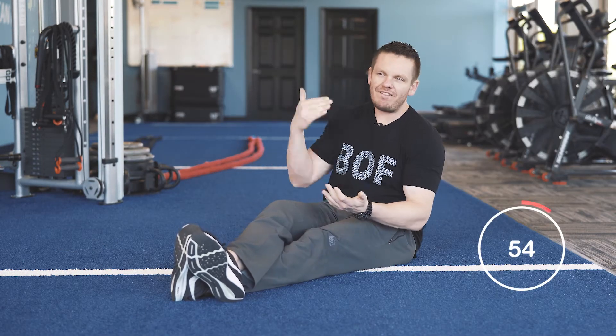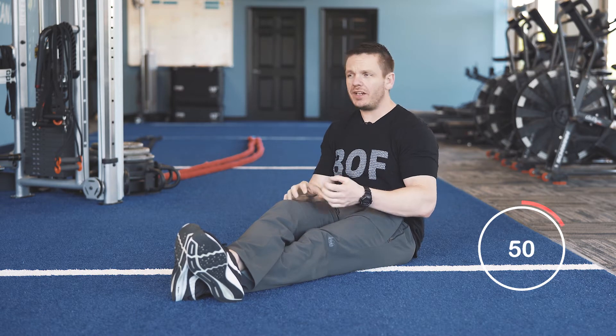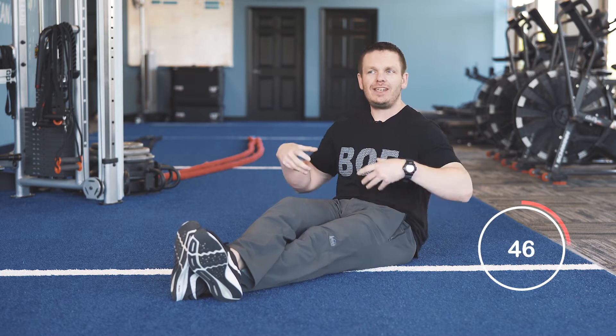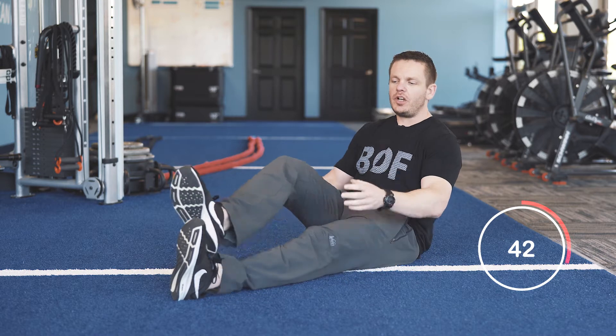In today's 60-second mobility tip, we're going to talk about one of my favorite exercises — especially recommended first thing in the morning when you're waking up with stiff hips that haven't been moving. You need to get your hips moving and get things flowing as they should. It's called a bilateral hip internal rotation.